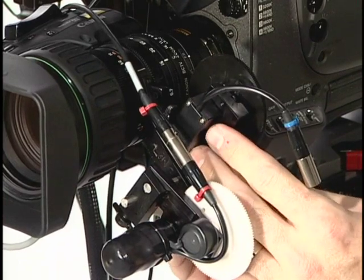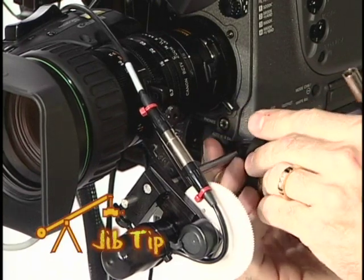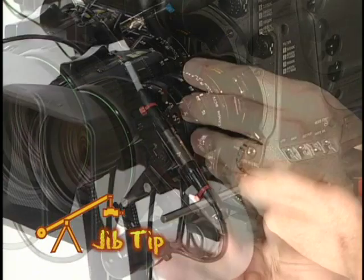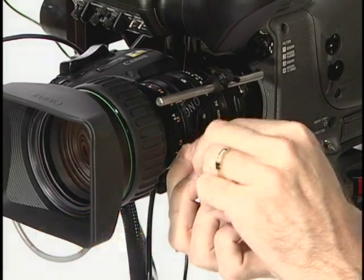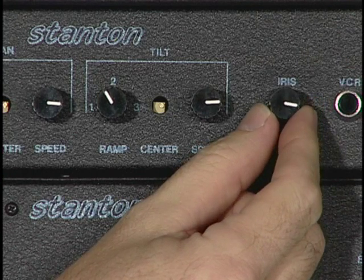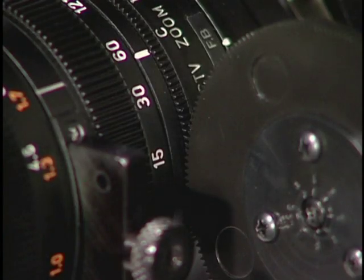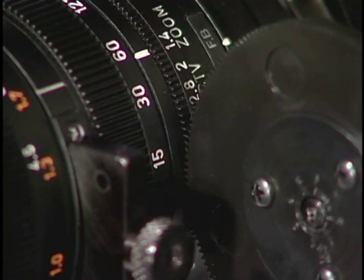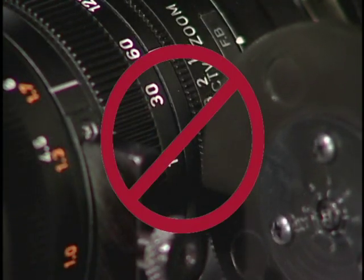If you're unable to get the gear to line up with the lens, or it comes in contact with something on the lens, try reversing the iris servo. If that doesn't work, you may find that inverting the lens bracket will allow things to fit properly. Once you complete this process, use your field monitor to verify that the camera iris is opening and closing as you slowly turn the iris knob on the control box. It's important to understand that you should never over-rotate the servo motor causing it to bang or struggle against the lens stop, as damage to the motor is certain.